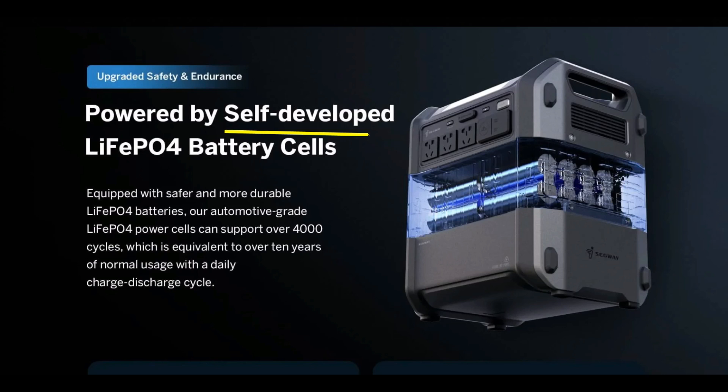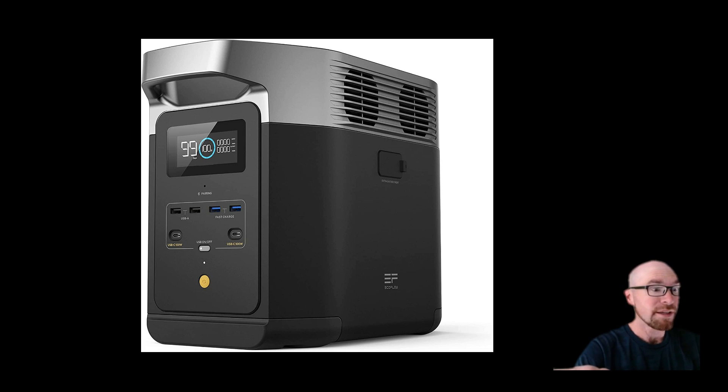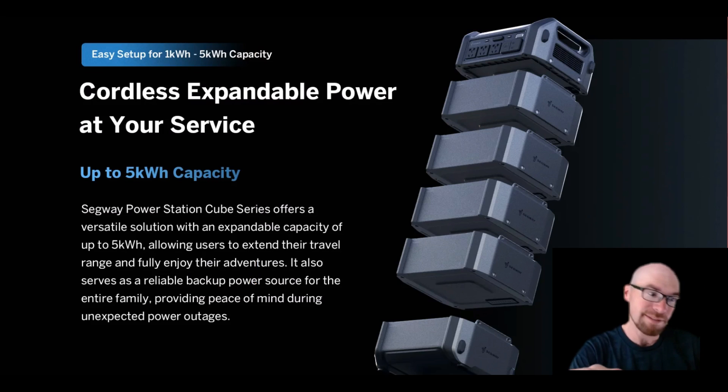Check this out — self-developed LFP battery cells, and it's not just the cells, it's the battery packs. So you can basically transform a very small portable system into something that's almost like a stack for home backup. We're talking about going from something like an EcoFlow Delta 2 or Anker C1000 to something that's almost like having a couple of server rack batteries sitting by your garage.